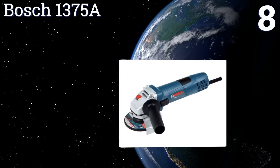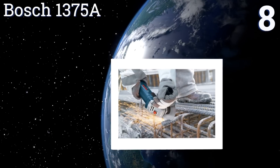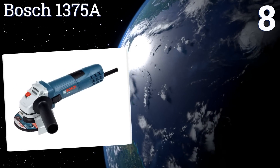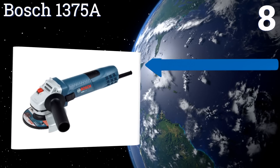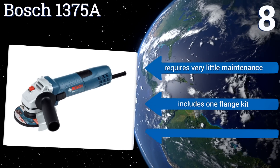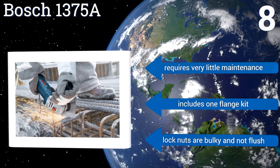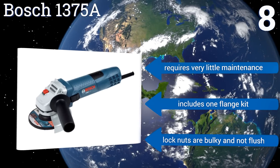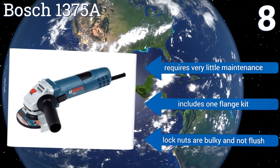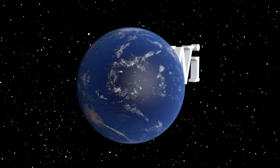Coming in at number eight on our list, the Bosch 1375A sports a two-position handle and has a lock on the side switch that enables continuous operation, making it ideal if you need it to work all day. However, the guard is awkward and difficult to use, as it compromises your range of motion while working. It requires very little maintenance and includes one flange kit, though the lock nuts are bulky and not flush.